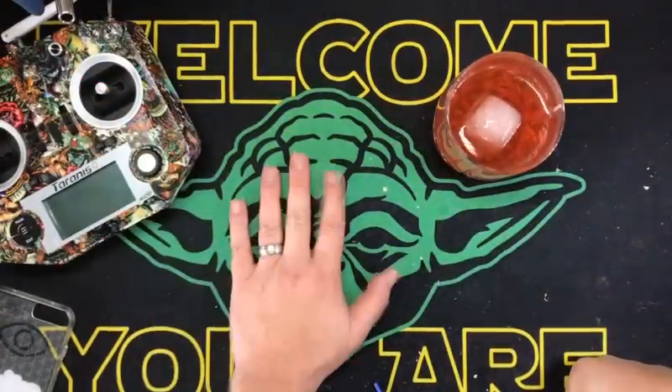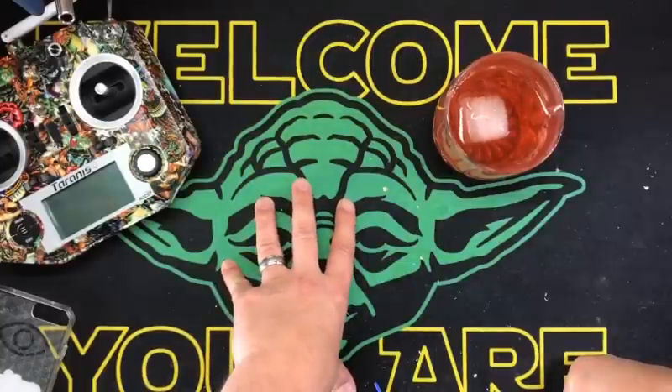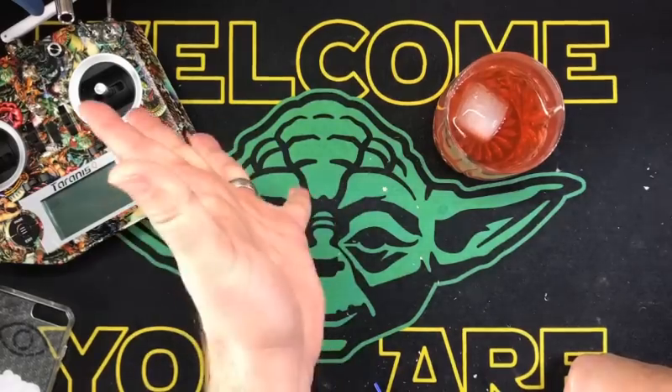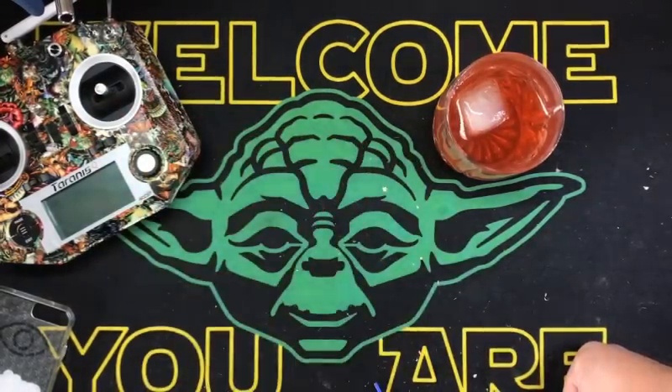BAM! Hey kids, welcome back. I'll tell you what, I am as excited as Bardwell on a pig farm with a Patreon account. I am just — you could not — this is awesome. I got a new flight controller today that I wanted to go over with you.